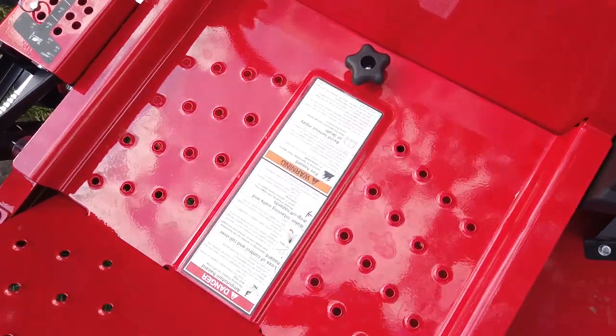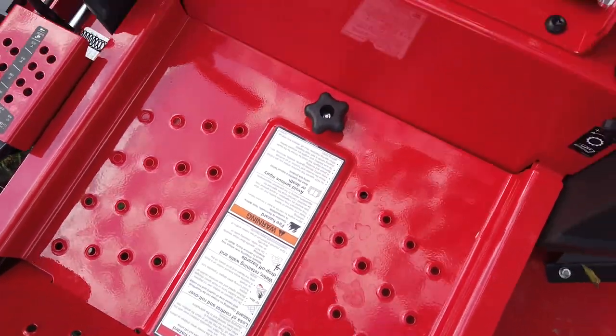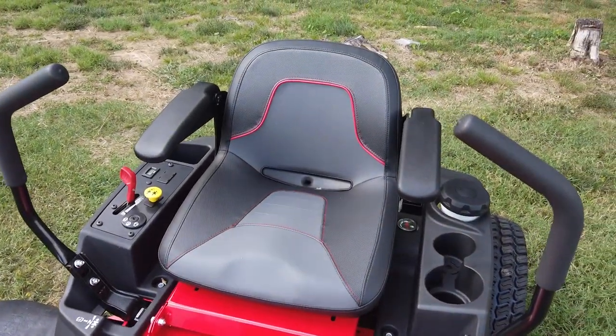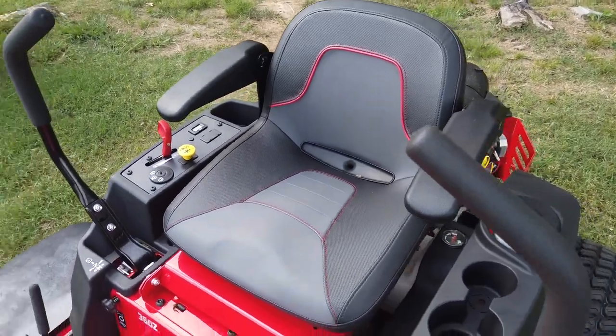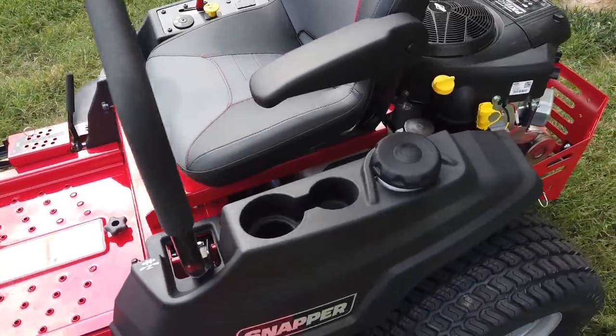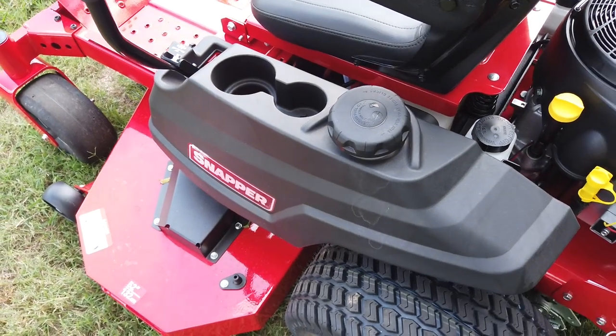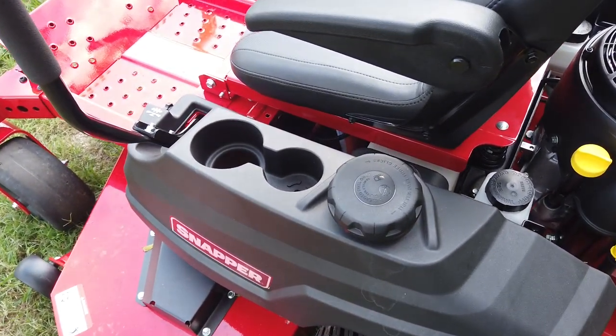It has a removable floor panel, a standard seat with armrests, a three-gallon fuel tank, as well as cup holders built in.